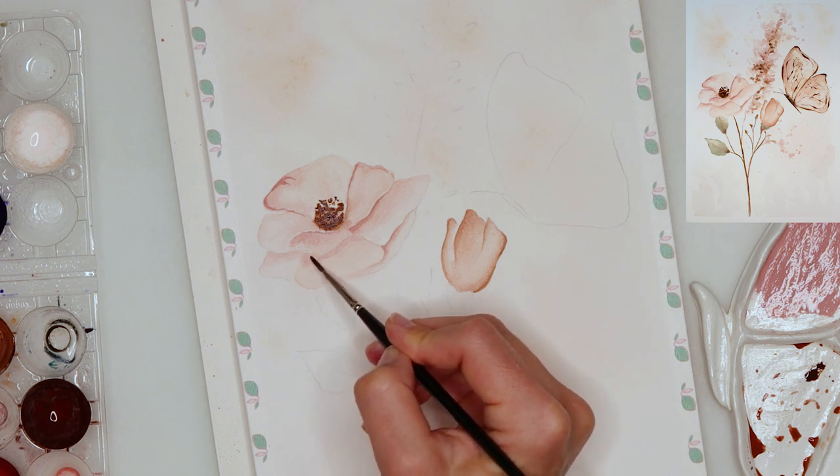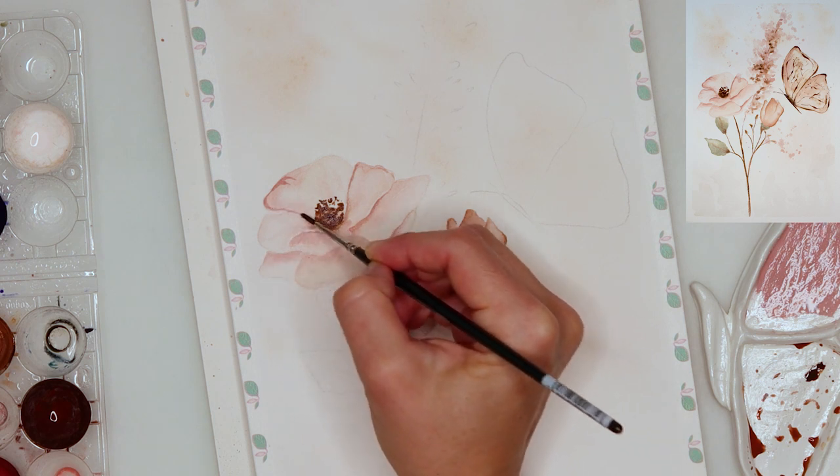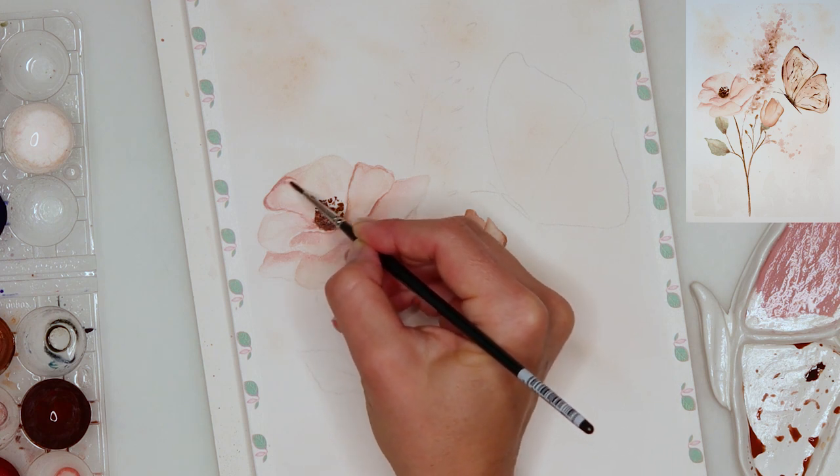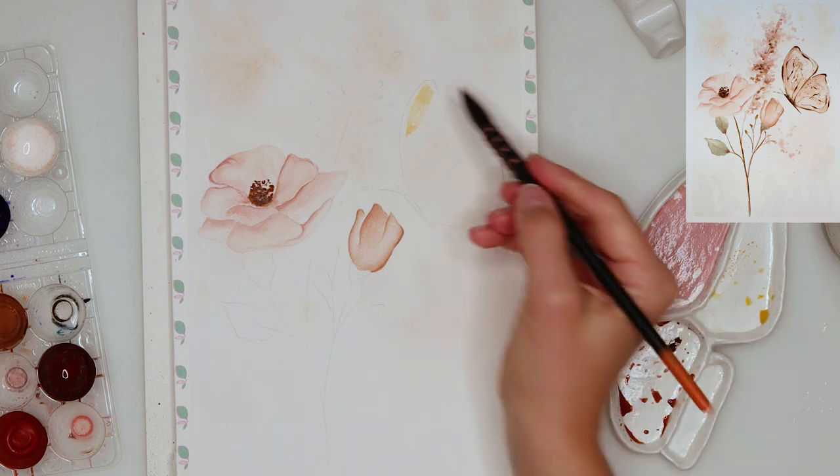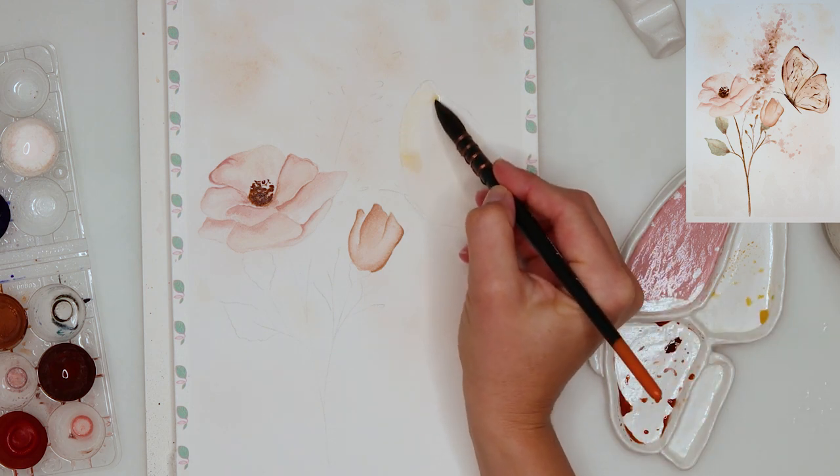Right now I'm adding a little bit more detail, a little bit more saturated pigment, and then smudging it slightly. After finishing with my flowers — you can see they're quite delicate and romantic and not very vibrant — I'm moving on to the butterfly.